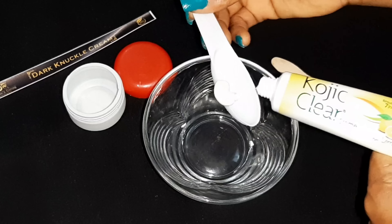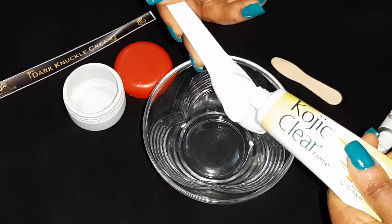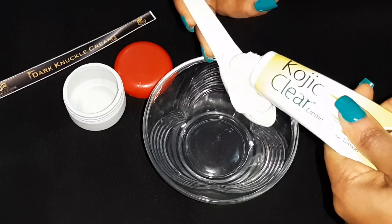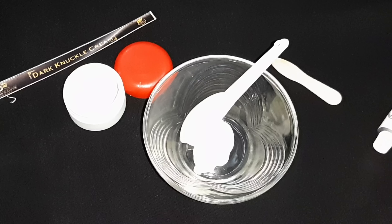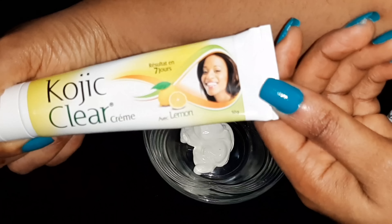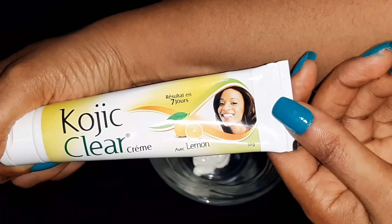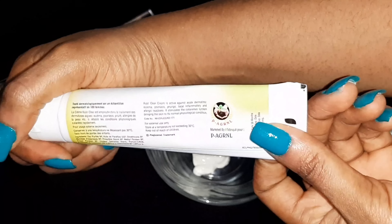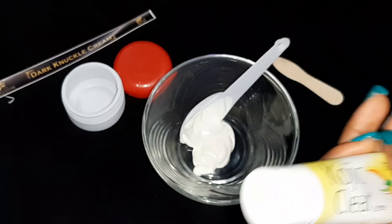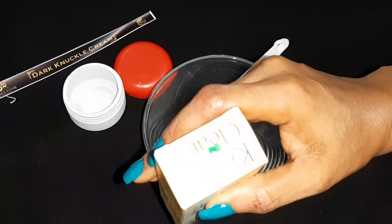I'll be using one tablespoon — please take note, I'm using one tablespoon, not teaspoon. This cream is Koji Clear Cream avec lemon, as it's written there. This is very easy to find; you can get it in any cosmetic store. It's not an expensive cream — it's just 750 naira.